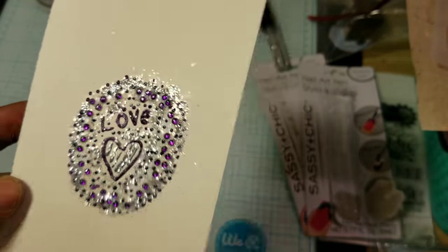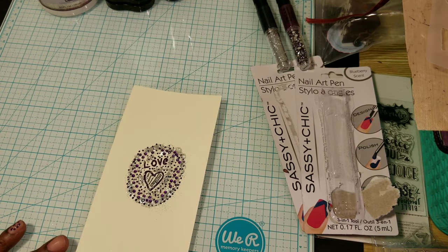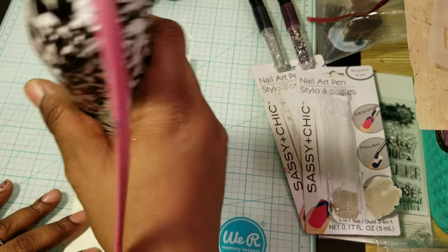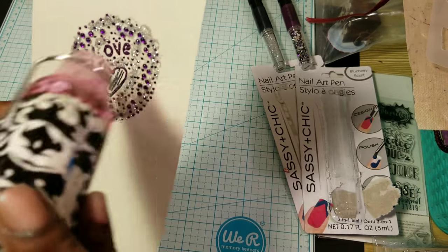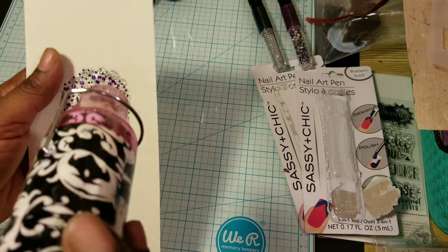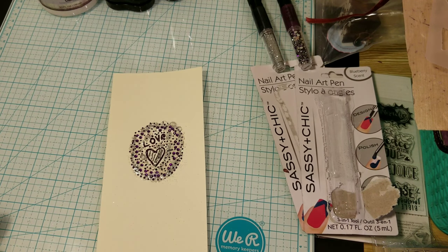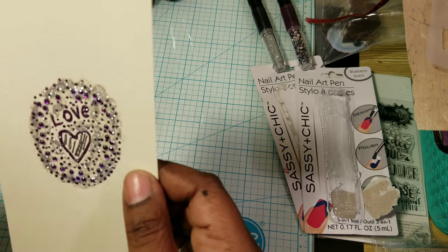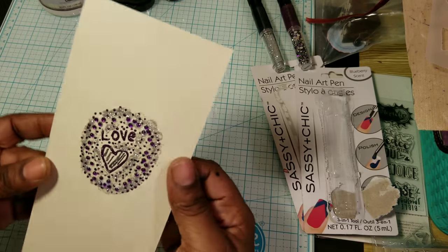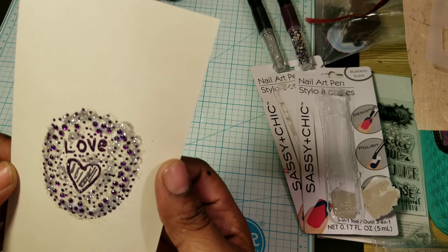Look at that — I made this little design. I'm going to use it for something — I'll probably just cut it out. I want to dry it. I really like that. Look at that — someone can do that on their nails now. Yep, and it's hard now. I mean, I'll still let it air dry a bit, but look at that. Oh, it's nice! Experimenting is so much fun. You could do this on a journal page too.